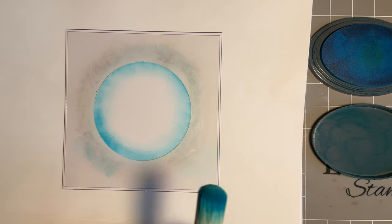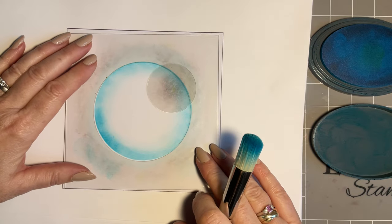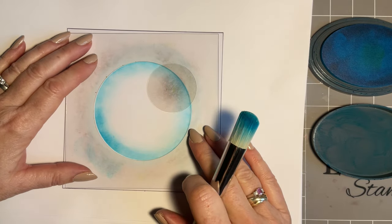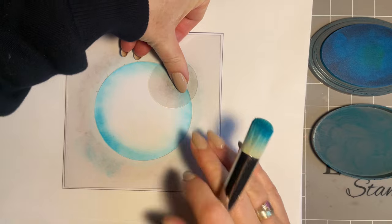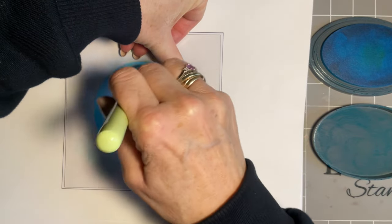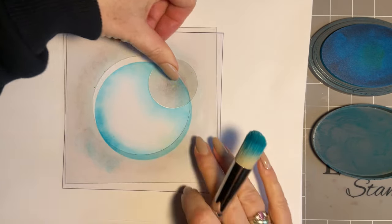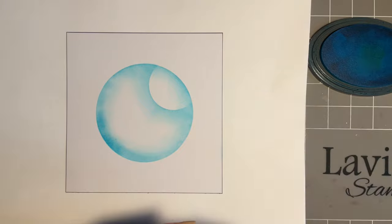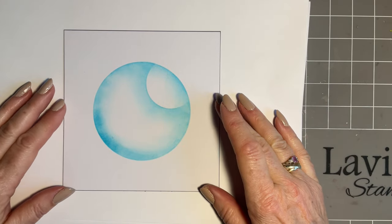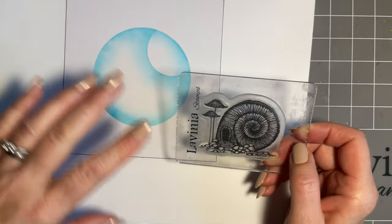Then I want to add my moon, so I'm just going to get the smaller of those acetate masks and slide it under there. I'm not going to add any more ink on my brush - I'm just going to hold it and just gently work it. Then take that away and we've got almost the idea that the moon's there. You can tape things down, but I'm a bit of a tinker - I'm not keen on taping things down.